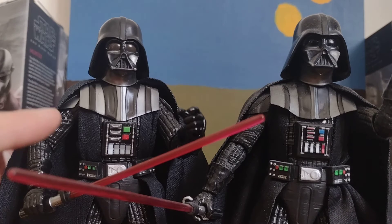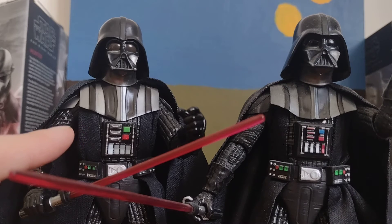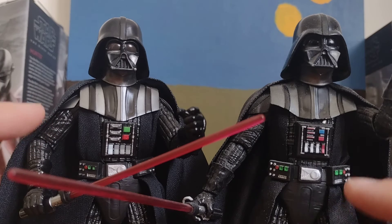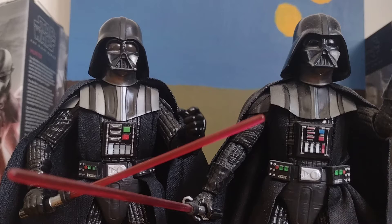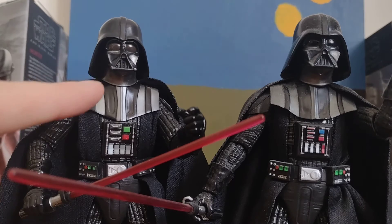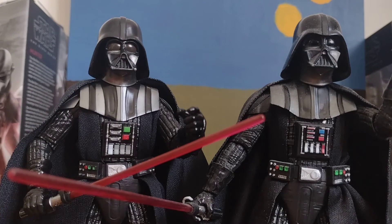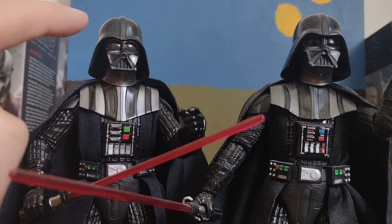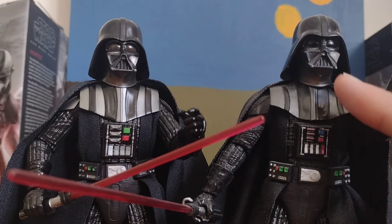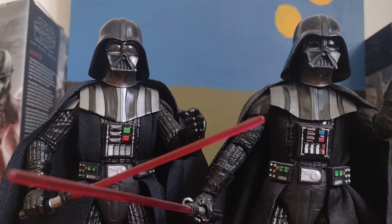I do actually like this Darth Vader. I know they're both basically the same figure, but this Kenobi one's got more of a metallic sort of glint or detail on it, whereas the other one's just got no glint at all.